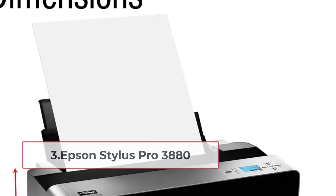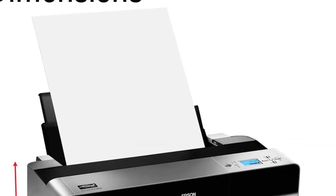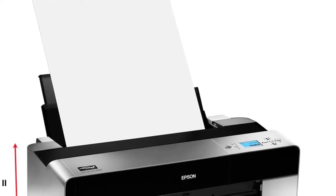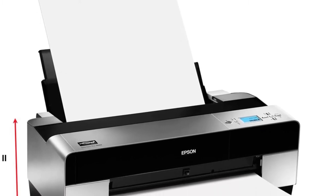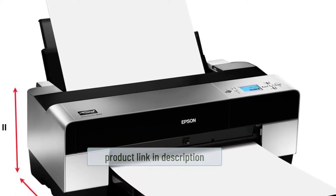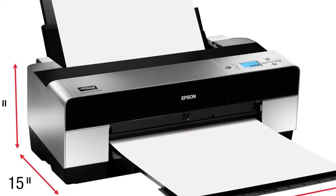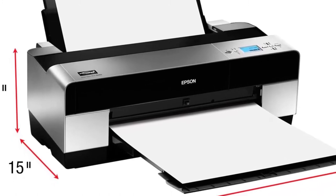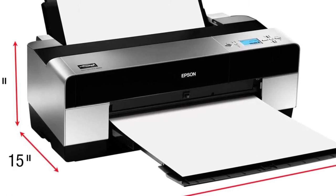At number three: Epson Stylus Pro 3880. This is the best high-end option but also the most expensive. It is best suited for a business setting — if you want to sell your own canvas prints, this is a great option. It is a large printer that can print sizes up to 17 inches by 22 inches. It is world-renowned for professional printing and uses an advanced Micro Piezo AMC printhead. The color quality is amazing, ideal for gallery-quality output.